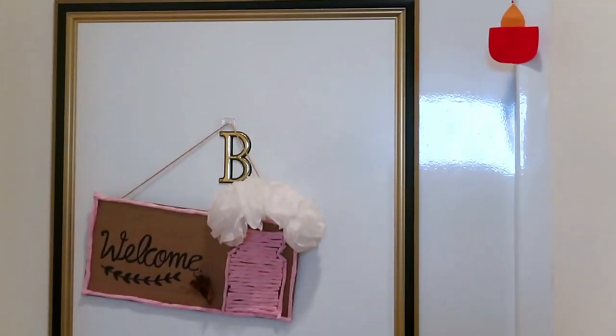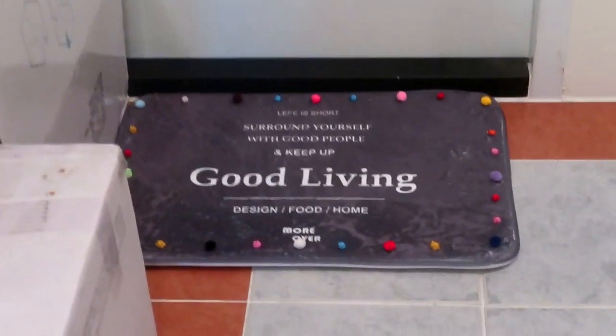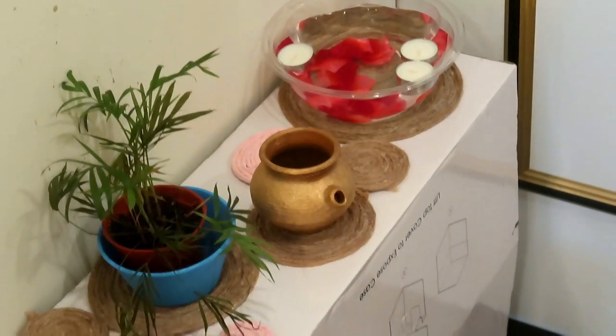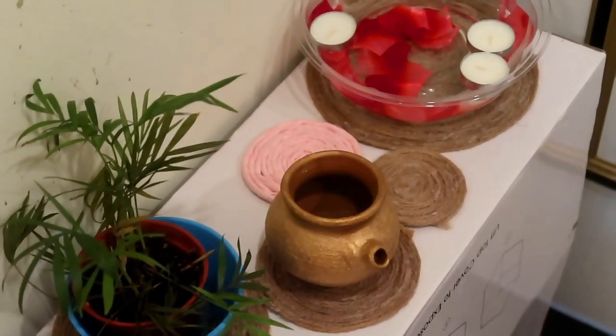Now let's talk about my entrance. I made a small board and put it under the door mat. I also decorated it with pom pom. I couldn't do much here, so I have decorated it and will make a rangoli here.